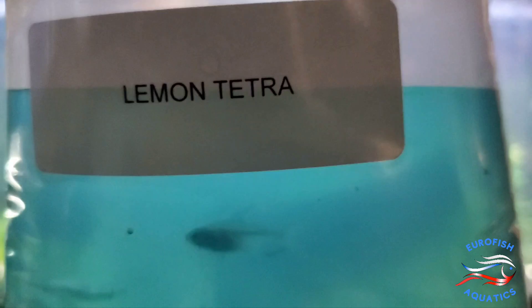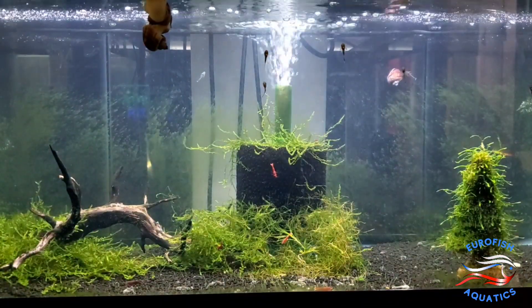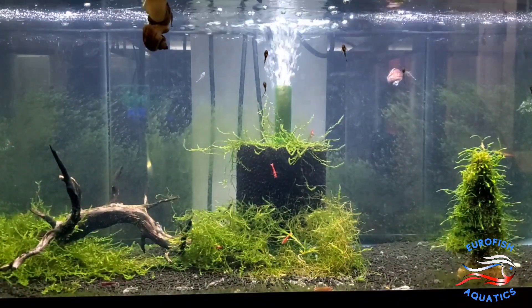Some Lemon Tetras. I had a few born here at the shop and there was only a couple that survived, so I got a little bit more to make a nice little group of six for someone. I like them — Yellow Tip Tetras or Lemon Tetras.